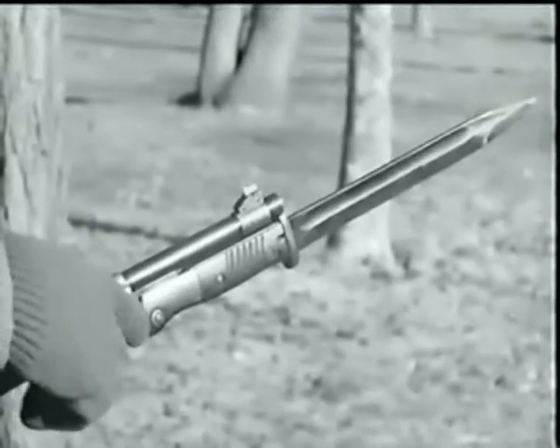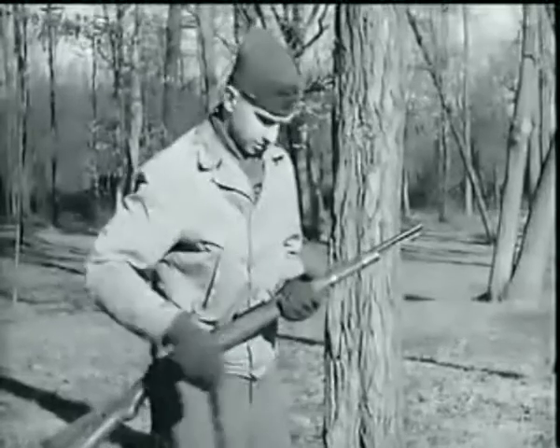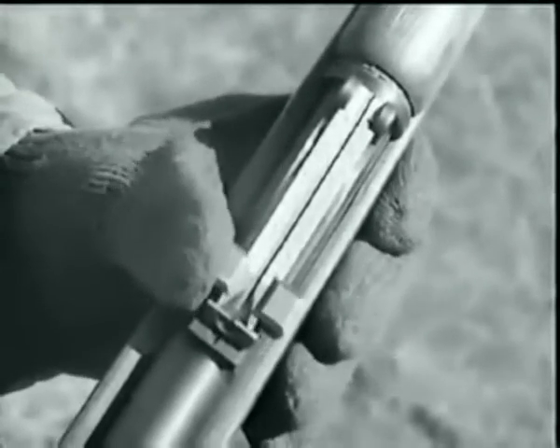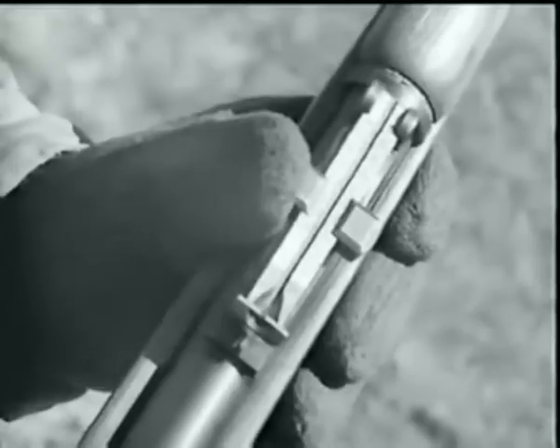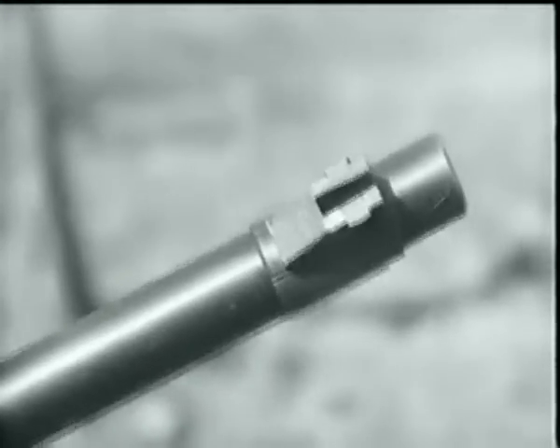This is the standard German rifle bayonet. It is removed by pressing on the bayonet lock catch. In almost all cases, you'll find this V-notch tangent-leaf type rear sight, graduated from 100 to 2,000 meters. The blade foresight is another standard feature.